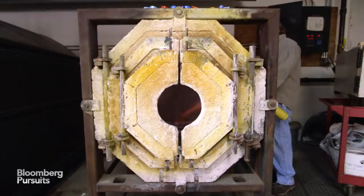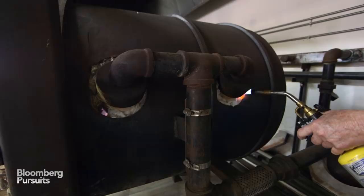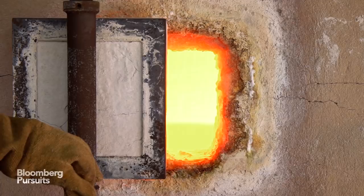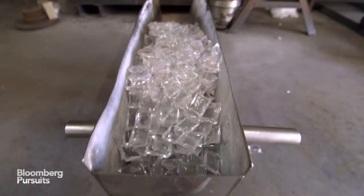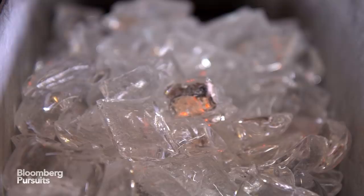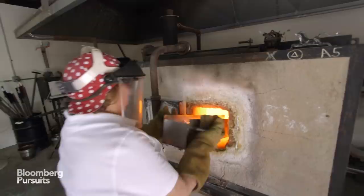The first steps in glassblowing are turning on the ovens and prepping my tools. The furnace is always on — that's where the glass is kept. The glass comes in these 50-pound bags; I'm going to be putting it into the charging chute. I've got a crucible inside the chamber of the furnace — that's where the glass lives. We fill it up once a week, and it maintains a temperature of about 2,000 degrees.